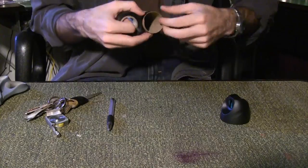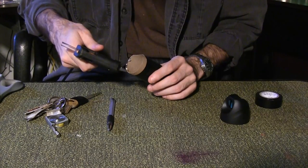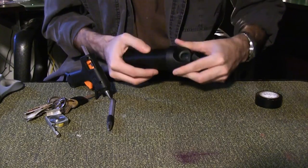Wrap the tube in electrical tape. Use a hot glue gun and make a ring around the outside edge of the grooved side. Place the cap over the glue and hold it until it's dry.